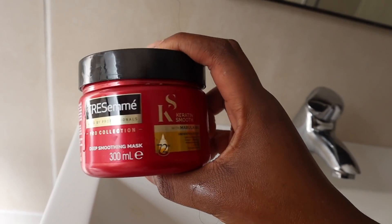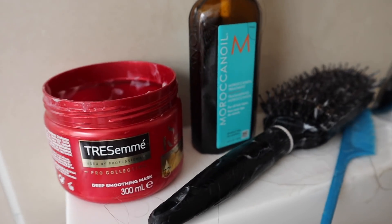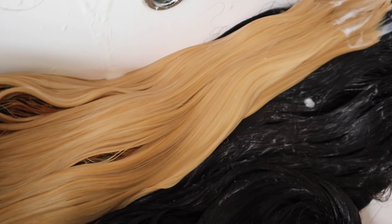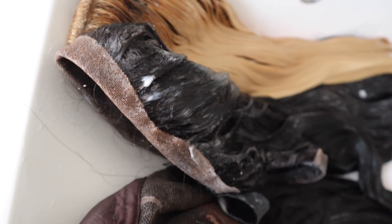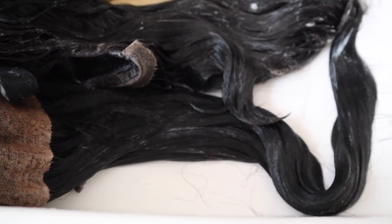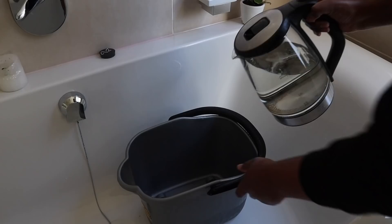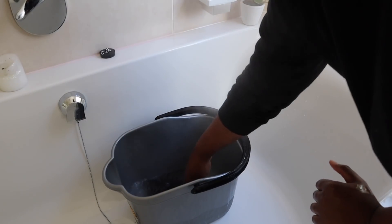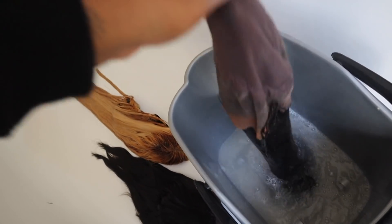For my straight wigs, I'm going in with this Keratin Smooth Deep Smoothing Mask from Tresemme and this Moroccan Oil Treatment Oil — mixing the two together and smoothing it all over the hair, focusing on the closures and the ends. If you have a wig that really needs reviving, you can pop it in the microwave for about two minutes. Instead, I'm going to leave mine in the mixture for about 15 minutes, then use a kettle of hot water to rinse off the mask, leaving the hair nourished to air dry.